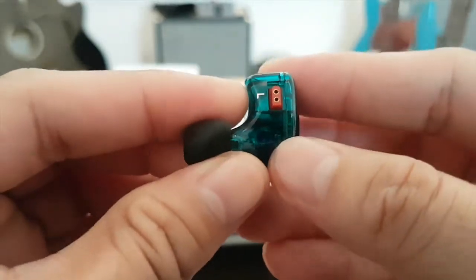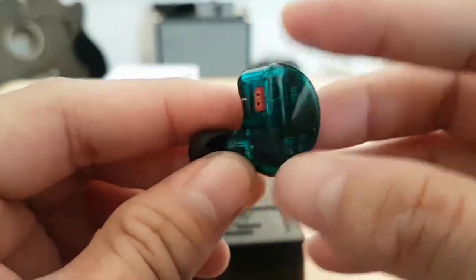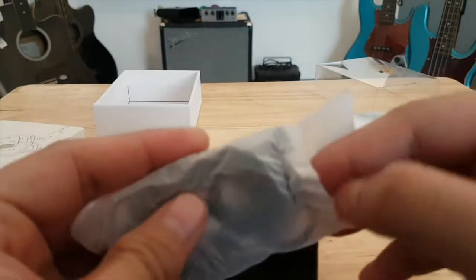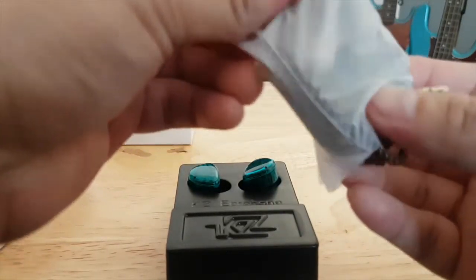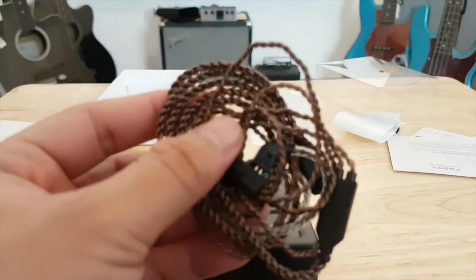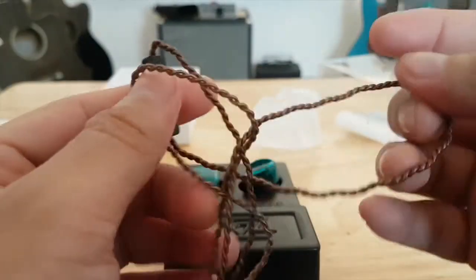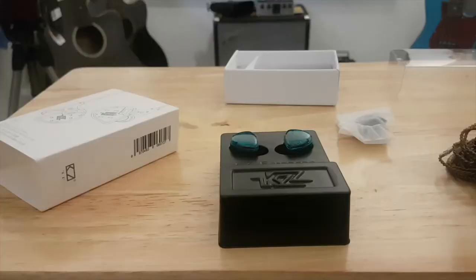Because the cable is detachable, if you've overused your wires you can easily order replacements online, as long as the earphones themselves are still usable. The only problem I have with these wires is that they tangle very easily — it's kind of annoying when you roll them up and have to untangle them each time you use them.